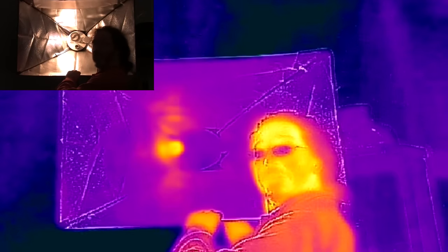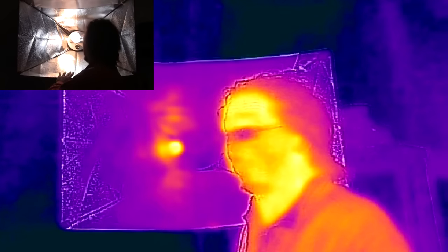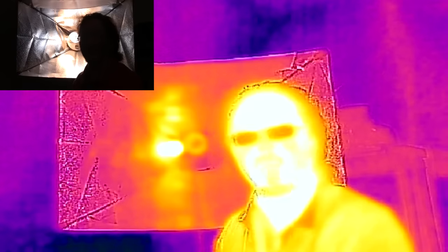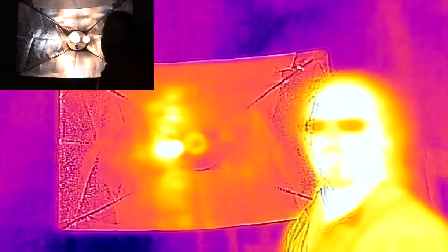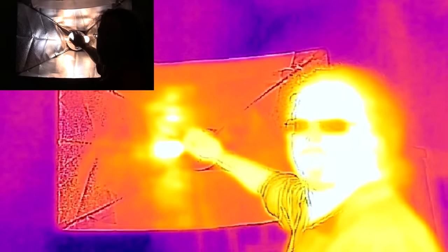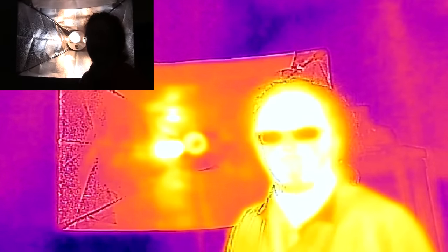Now I'm going to turn the middle fluorescent bulb on, and then turn them all on. On the visible light camera it all whites out, but now you can really see which bulbs are putting out the most heat. The fluorescent is slightly warm to the touch, but the auto-calibration is all over the place.